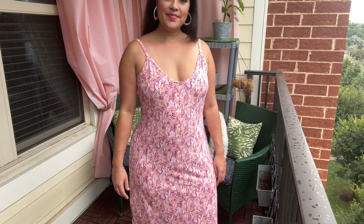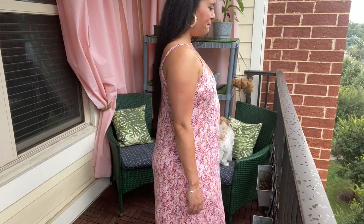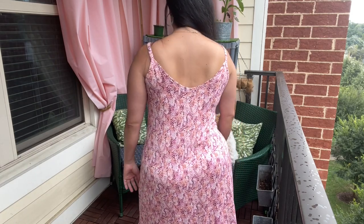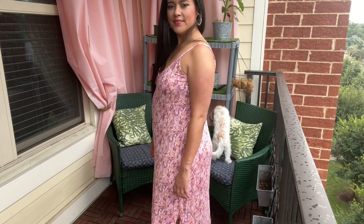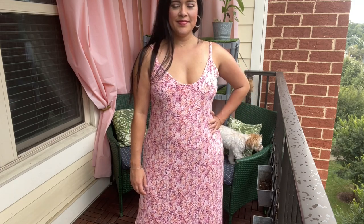Check the description box for a link to that. For the straps, the pattern suggests using clear elastic to help stabilize them, but I didn't have any of that so I just adhered some tricot interfacing instead. The straps might have stretched out a little bit, but not very much — and like I said, I've worn this dress several times prior to filming this video. What do you do when you don't have a notion you need and you're in the middle of a project? Are you a "put the project on hold until you buy the thing" kind of person or a "make it work with what I've got" kind of person? I'm clearly a make-it-work person. Sometimes that bites me in the butt, but this time I think it worked out fine.